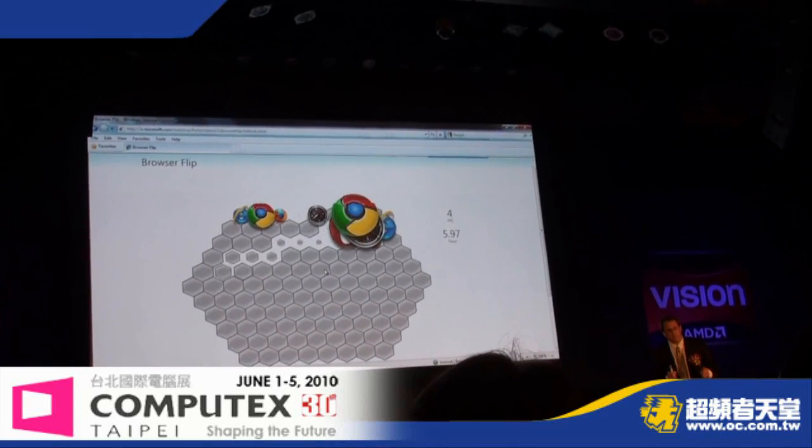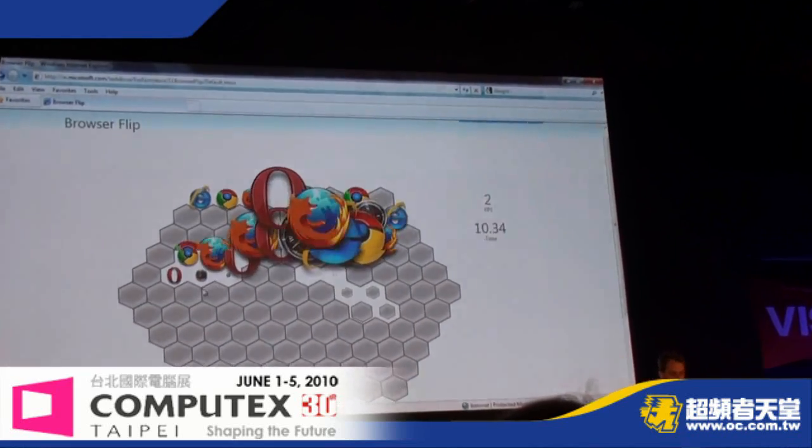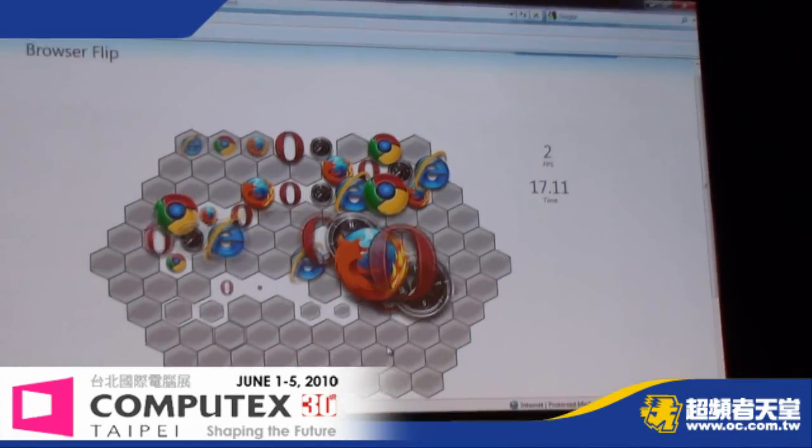APU acceleration — you'll see the icons popping up there. Relatively low speed. If you look at the frame count, about two or three frames per second, just to give you a rough idea of performance.